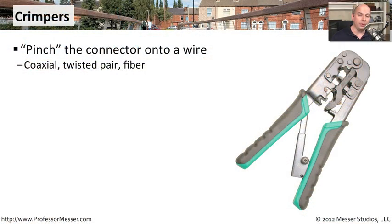If you're going to be building your own copper cables, your own fiber connections, or working with coax, then you'll need a really good crimper. A crimper is used to pinch the connector onto the end of the cabling. For coax, you may be pinching or connecting that F connector right to the end of that coax connection. You can use this for coax, for twisted pair cabling, and there are other crimpers for fiber — it just depends on the type of media you might be using.